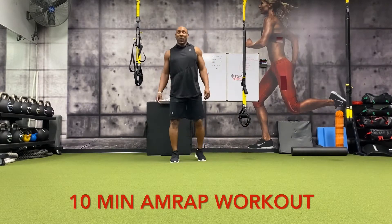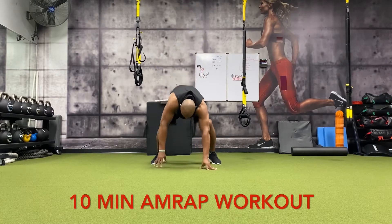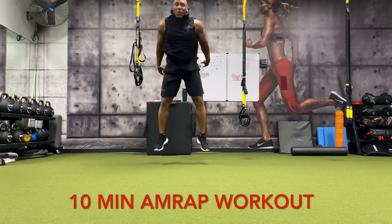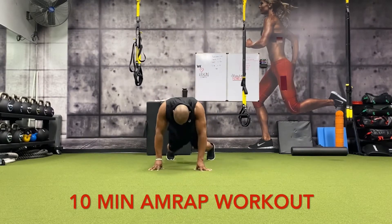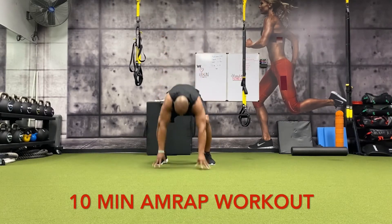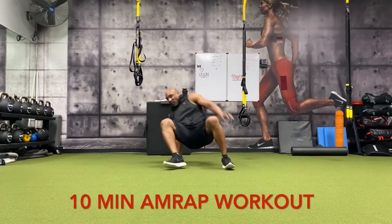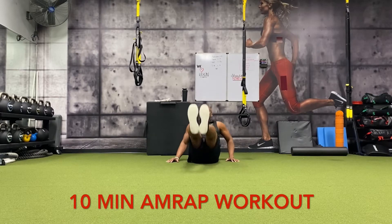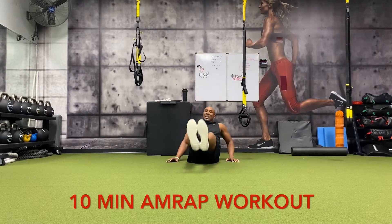Let's go into another round before we get a sip of water. Here we go — five burpees: one, two, three, four, five. All right, leg raises — just ten: one, two, three, four, five, six, seven, eight, nine, ten.